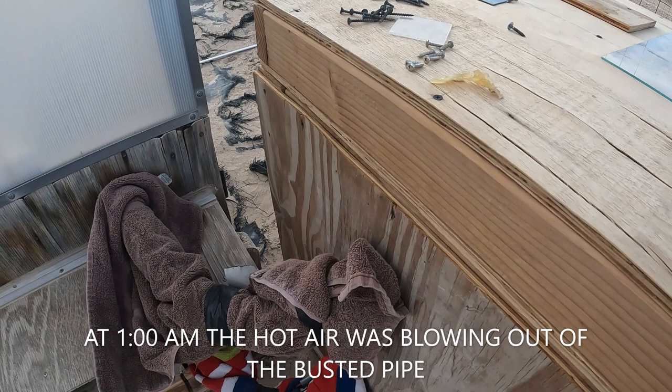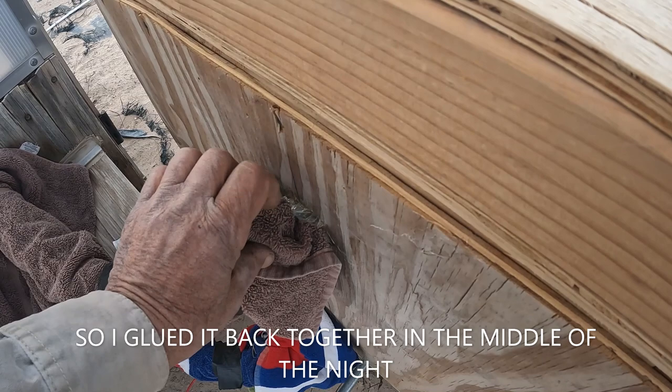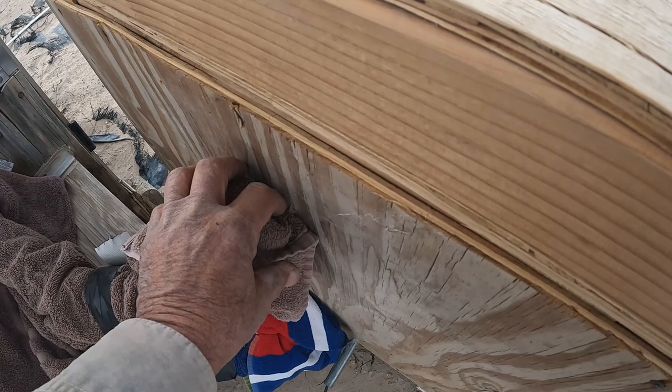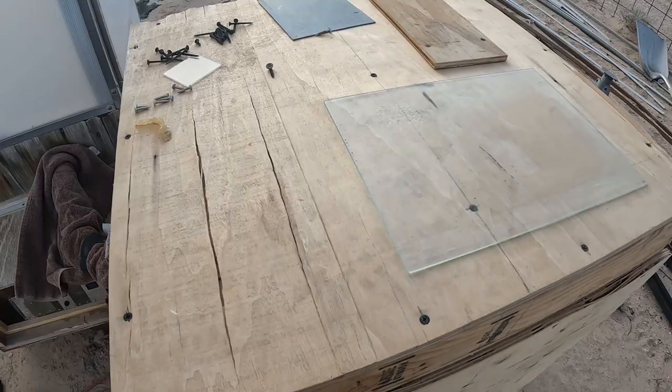Last night I woke up in the middle of the night, stoked the fire, and noticed the temperature was too low, so I came out and this pipe was busted. Hot glue should work fine — that's nice and warm too, I can't believe it's even holding. It held for two or three days and then just popped loose. It was down to 38 degrees; as soon as I put it back on it went up to 50.